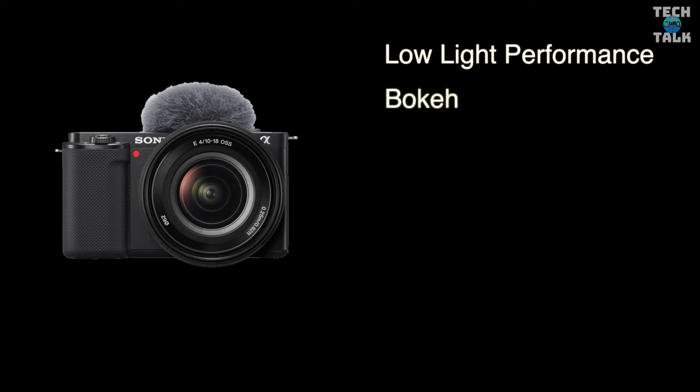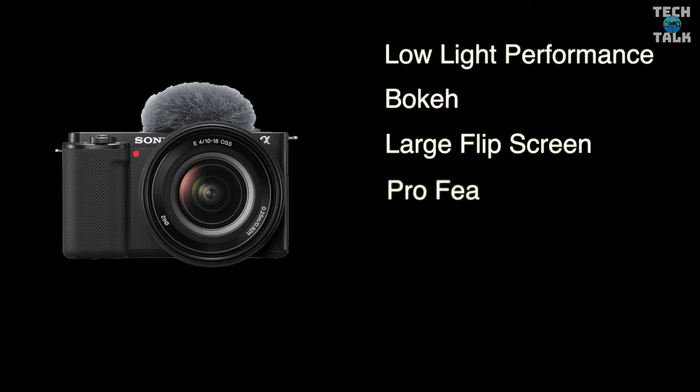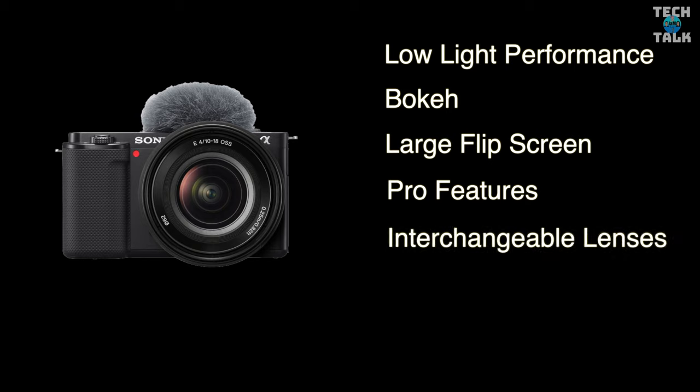Next, blurred background or bokeh achieved on the Sony. The DJI Pocket 2 can achieve this to a certain extent, but does not come near the Sony, and depth of field is much loved by many vloggers and for some a deal breaker. Next, the large flip screen really does help you frame your shot properly, get focus and correct exposure. Next, the pro features on the ZV-E10 let you be as automatic or as manual as you want — whether you're a professional or amateur, you have the best of both worlds. Finally, the vast array of lenses you can use on the ZV-E10 makes for a world of different focal lengths, sharpness, and depth of field.